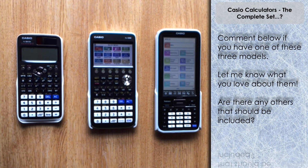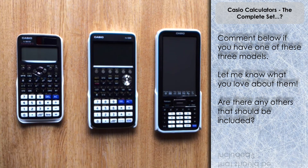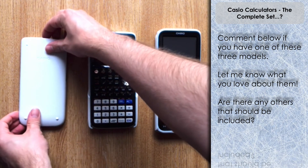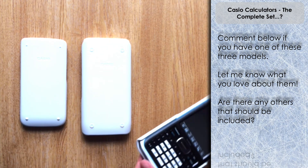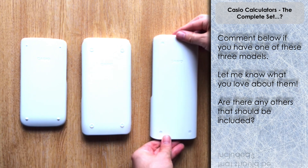Comment below on what you think about those three, and if you think there should be any others included — obviously there are other makes and models available. This set of three goes quite nicely together, so let me know what you think and whether you recommend others get one. Going forward with the Calculator Guide, I will mainly be focusing on the Casio ClassWiz — it's very versatile and very affordable, and I think a lot of people are going to go for that one. But I will intermittently be doing some content for the CG50 and for the ClassPad as well, and sharing relevant content for other makes and models too.